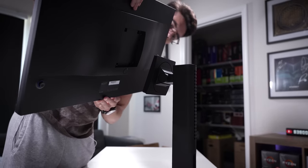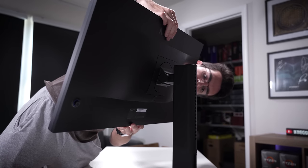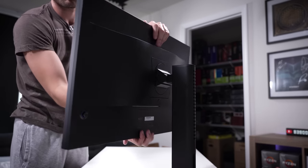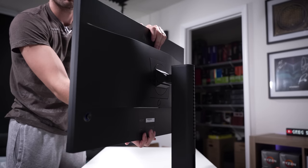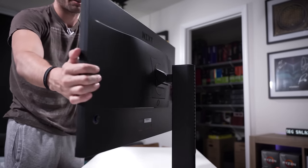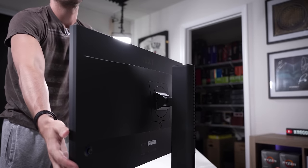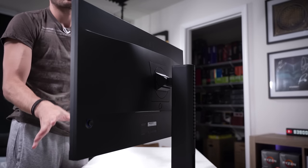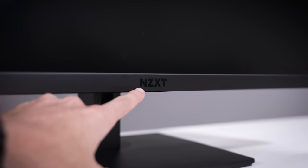Monitor installation onto the stand is also tool-less — it just clips into place, super easy. You get pivot up and down, rotation side to side, and height adjustment up and down, so pretty much every axis imaginable. That's a pretty worthy addition if you're not already using a universal base mount.